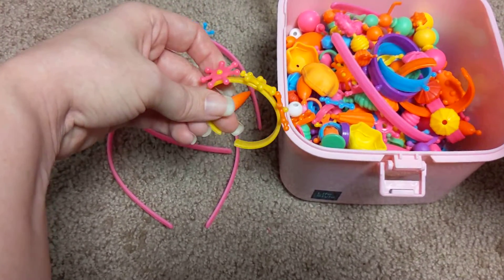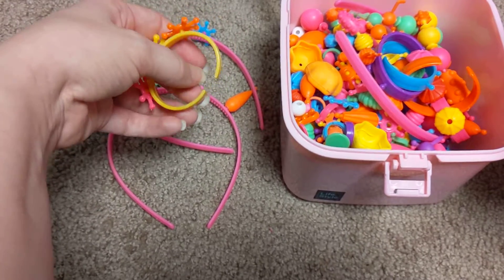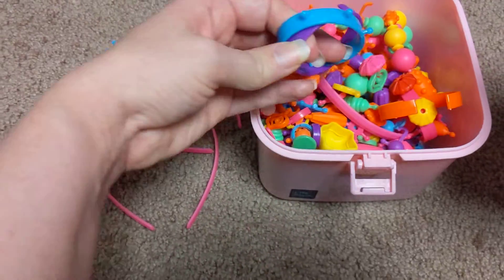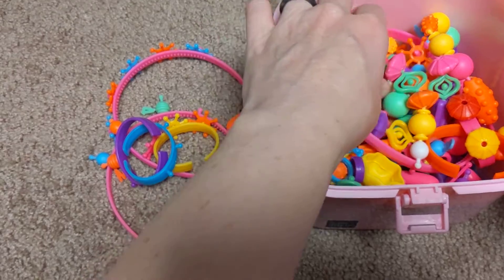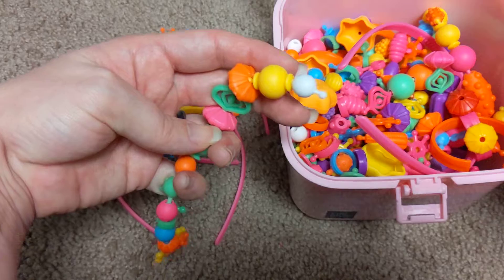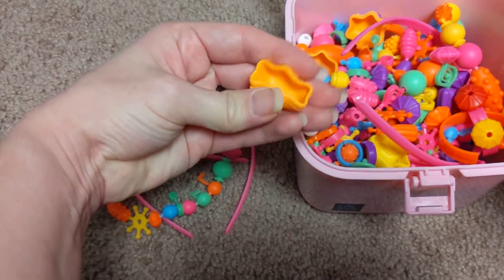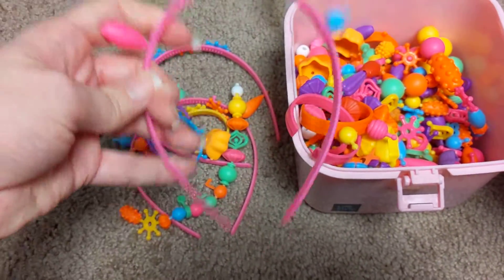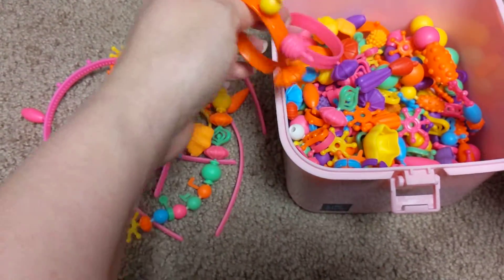They have a bunch of hair bands and these little bracelet things — the kids enjoy putting them on me, that's the most entertaining part. You can make necklaces and bracelets with lots of different colors, shapes, and sizes. Some of them are squishy — I like those ones, they're the nicer ones.